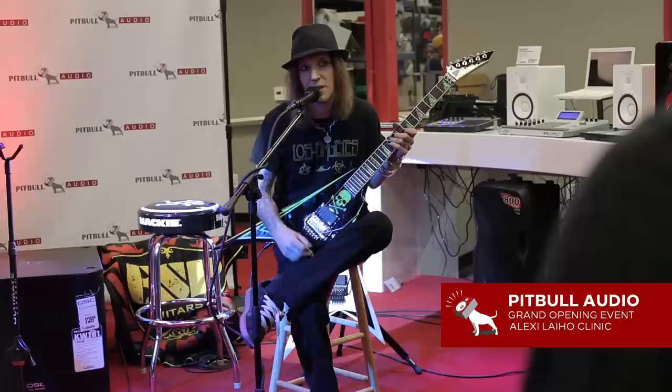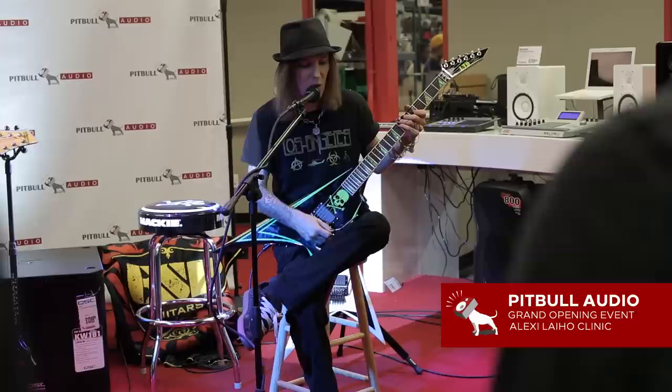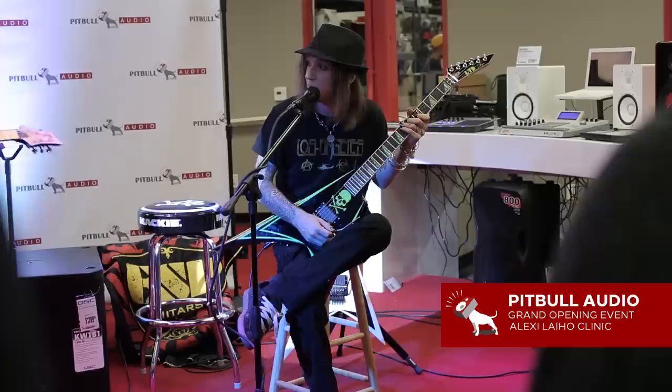So I'll give you a couple of examples of what you can do. This first one is actually from a song called Cry of the Nihilist. It's a picking exercise — I do these arpeggios but I pick all the notes. We'll see how that goes and then we'll talk about it later.